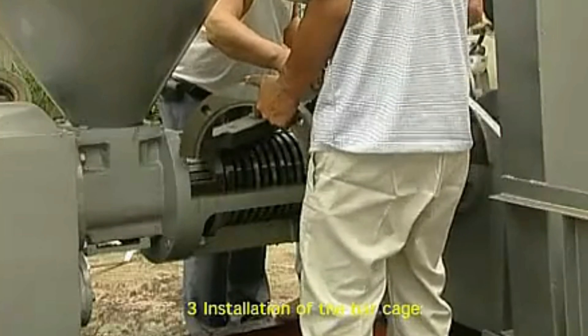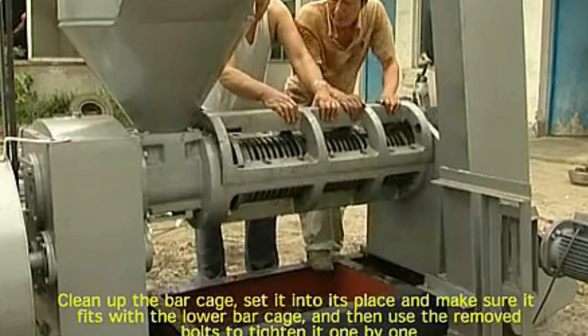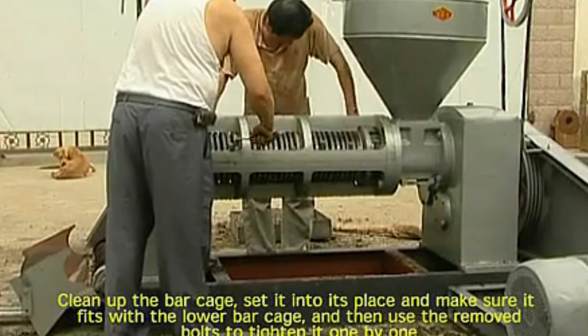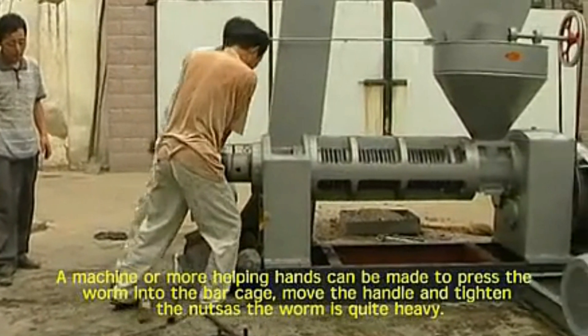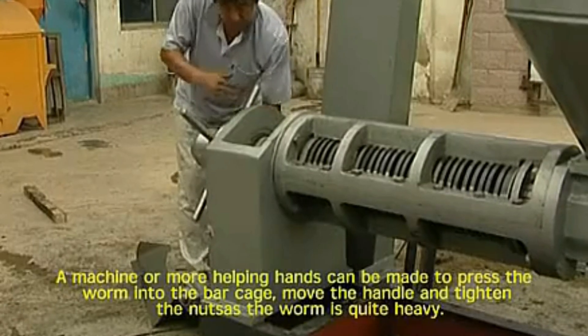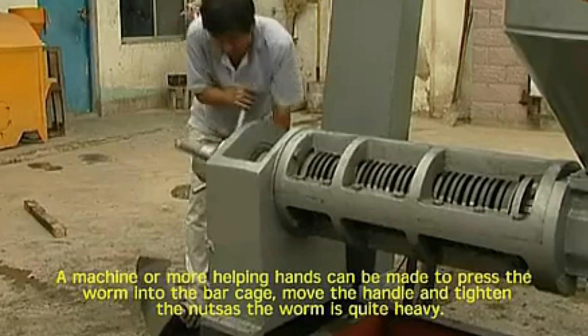3. Installation of the bar cage. Clean up the bar cage, set it into its place and make sure it fits with the lower bar cage, and then use the removed bolts to tighten it one by one. 4. Installation of the worm. A machine or a helping hand can be used to press the worm into the bar cage. Move the handle and tighten the nuts as the worm is quite heavy.